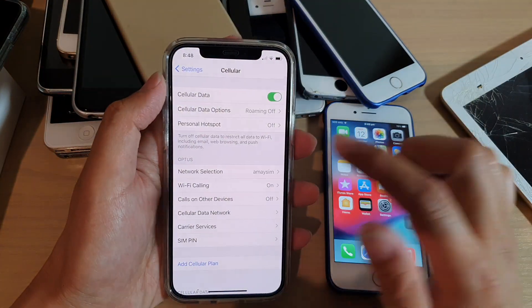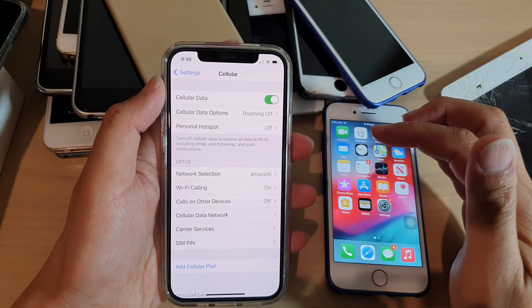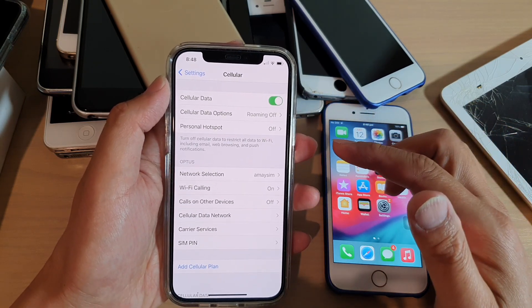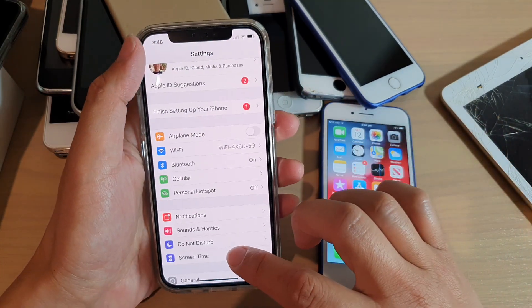Hi, in this video we're going to take a look at how you can set up your mobile phone so that multiple devices can pick up the same incoming call on your iPhone.